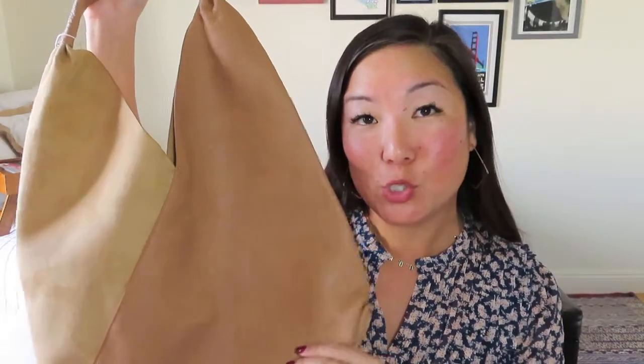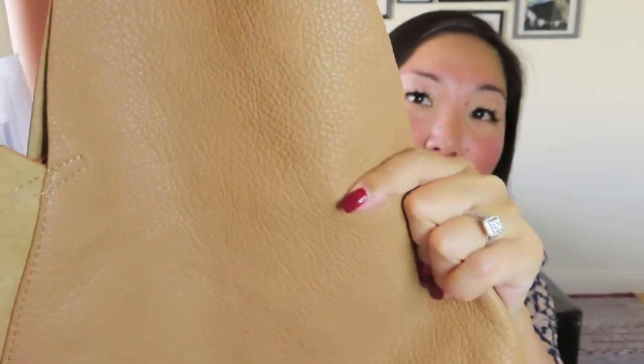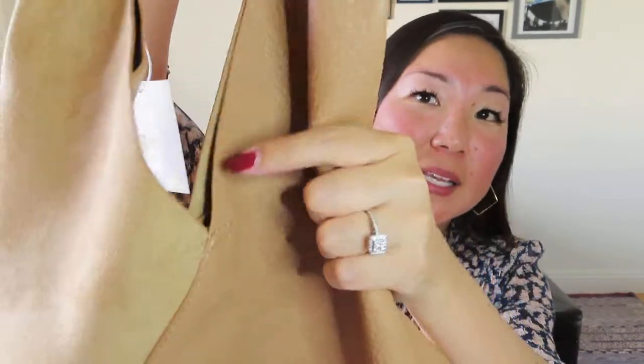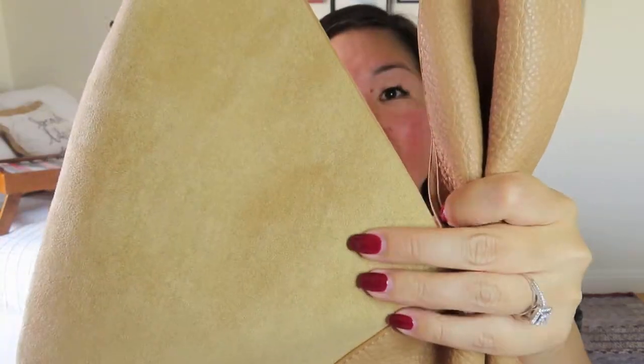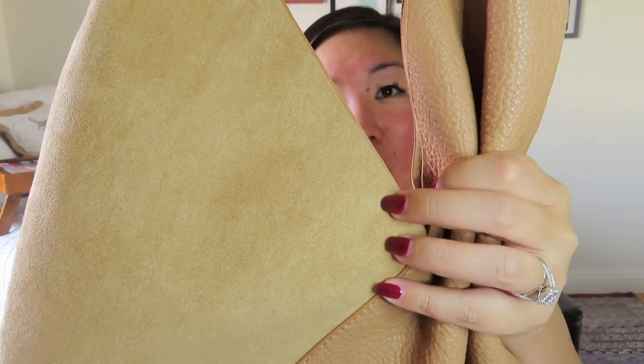Let's get right into that bag. It came in a nice duster bag. It is by Shirelea — I'm not really sure how to pronounce it. It is this big, honey-colored bag with two textures, which is kind of fun. I believe it's vegan leather — I'll double-check in the booklet. This part is very pretty and marbled, very soft. But in the more suede texture, you can tell more that it is a vegan leather versus real leather.